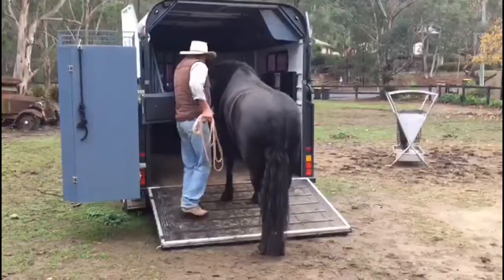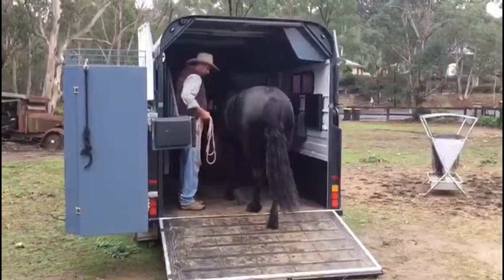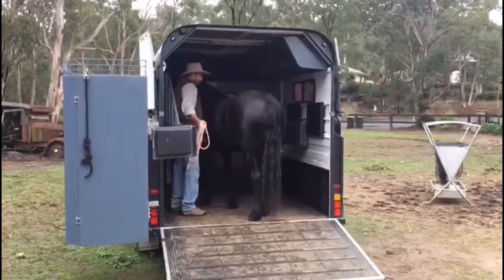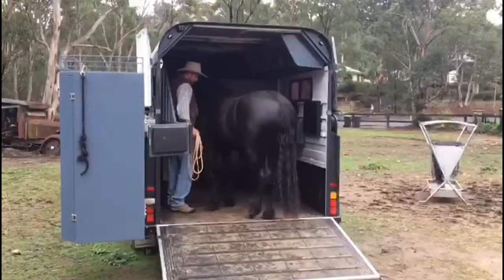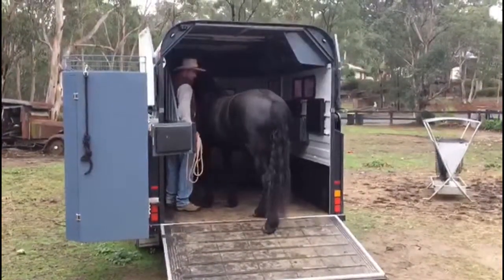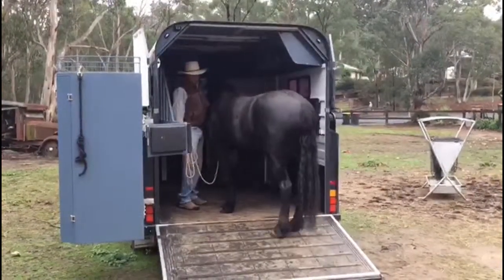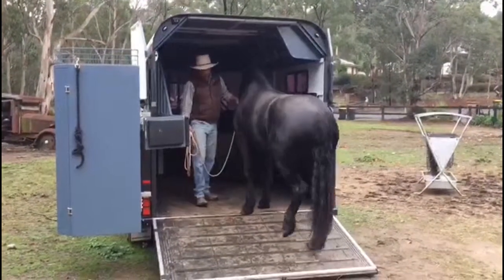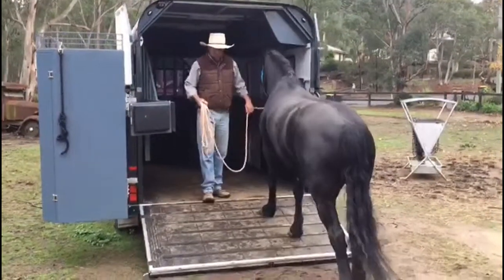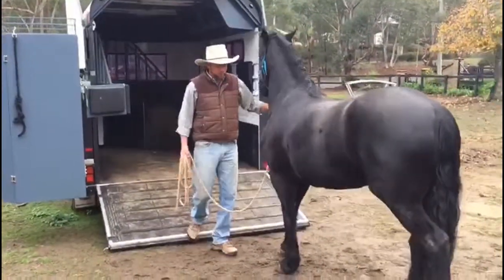Then I can take her and back her here, step her forward if I want, and just get her to softly back off. She's been prepared by getting confidence to go past me. She's already been taught to unload off the float, and she's been taught to get confidence in the float by going in with me first — because I'm the one that helps them with their confidence if they're not sure about the horse float.